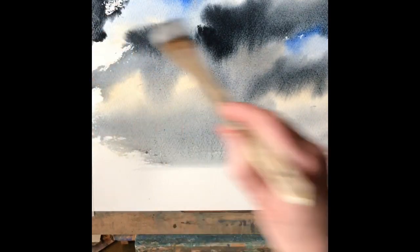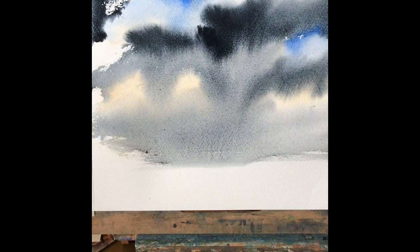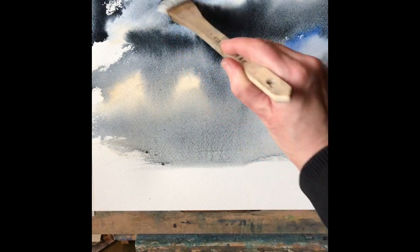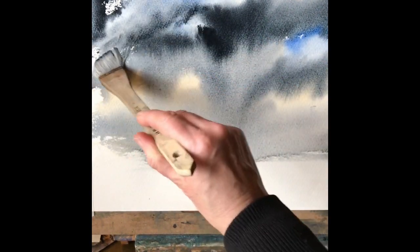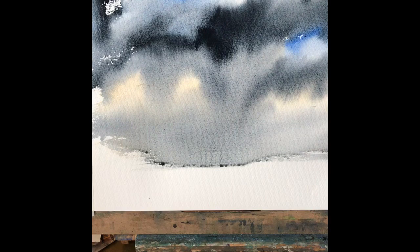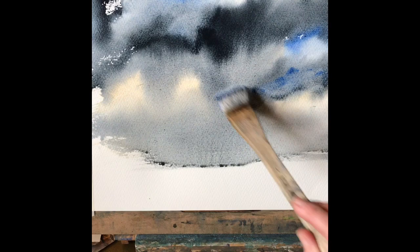Just keep playing — adding a little bit more paint or scrubbing it around with the hake brush here and there — just until you get an effect that you like, bearing in mind that it will dry lighter than how it looks when it's wet. You can do anything here really. The effects will be beautiful whatever you do, but most importantly don't overwork it. As soon as you think it looks nice, stop and leave it. Let it dry.